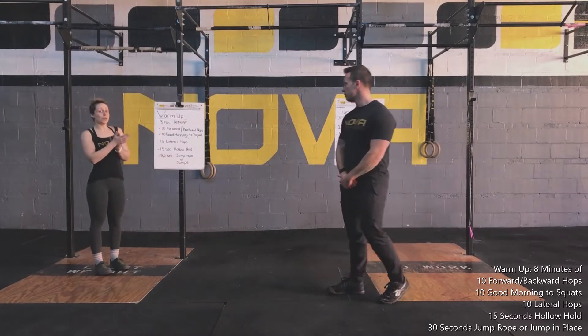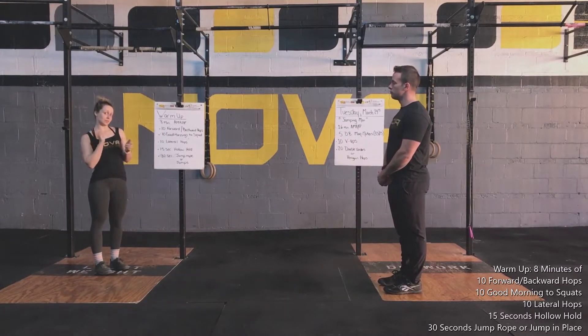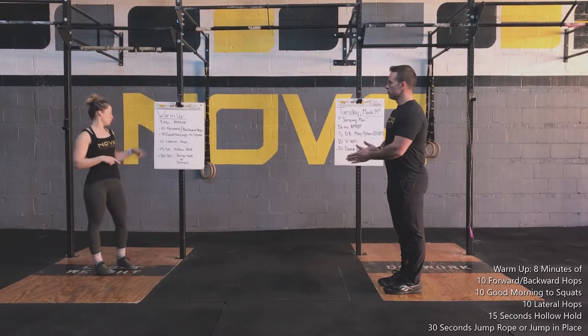All right, today for our warm-up we're going to do an 8-minute AMRAP. So you're going to flow through a few movements for 8 minutes. Set your timer. Matt's going to show you each of our movements.